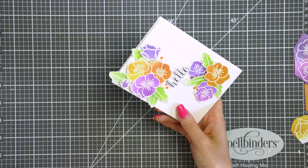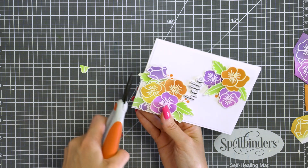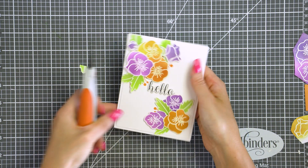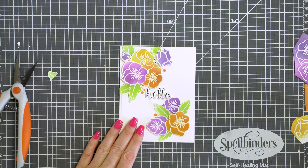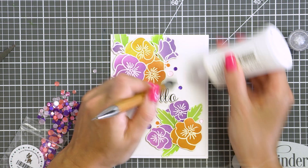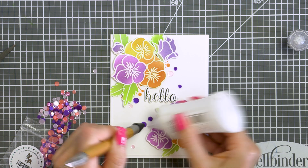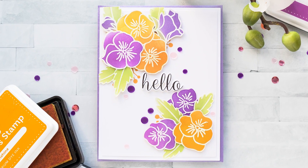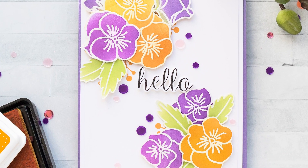Next I foam mounted the flowers and leaves creating floral clusters in the top left and bottom right corners of my panel, which is cut to 4 by 5 and a quarter inches. Once that was done I adhered it onto an A2 white card base and trimmed any images going outside the edge. Finally, I'm using several sequins from the Hawaiian Sunset sequin mix from Simon Says Stamp to embellish this card. Here is a closer look at this project created using the Pretty Pink Posh Stamptember exclusive collaboration stamp set from Simon Says Stamp.